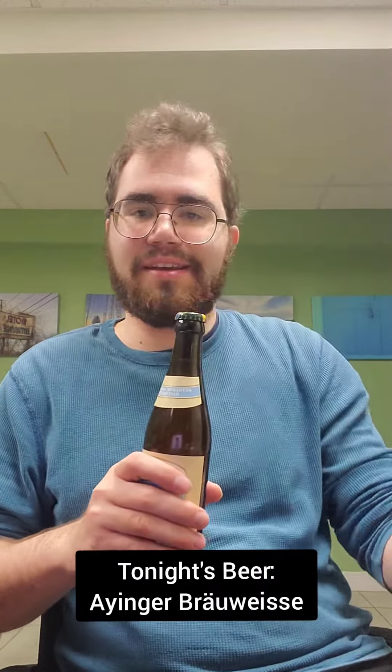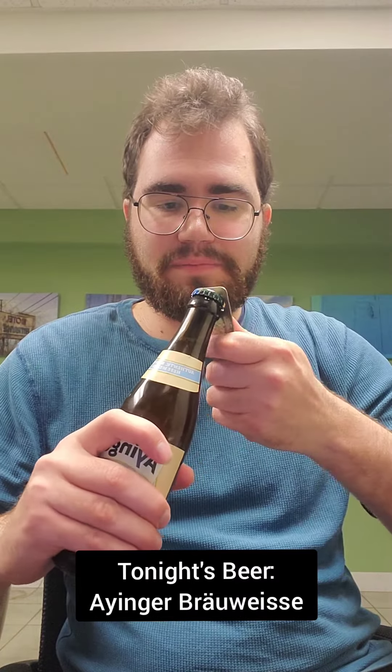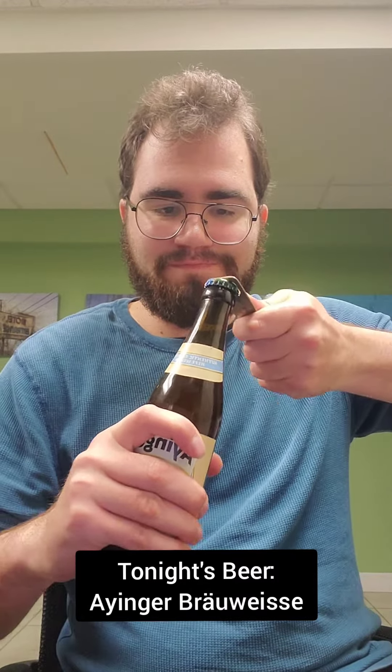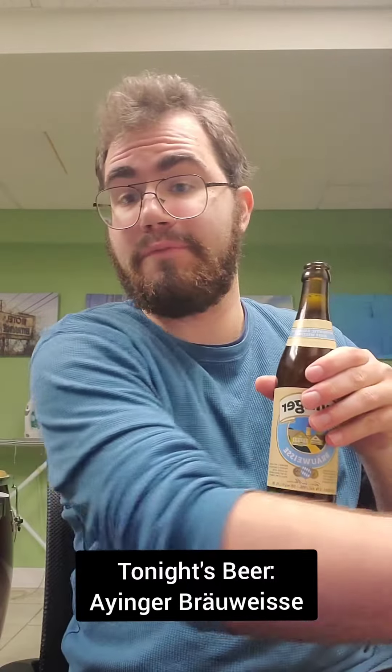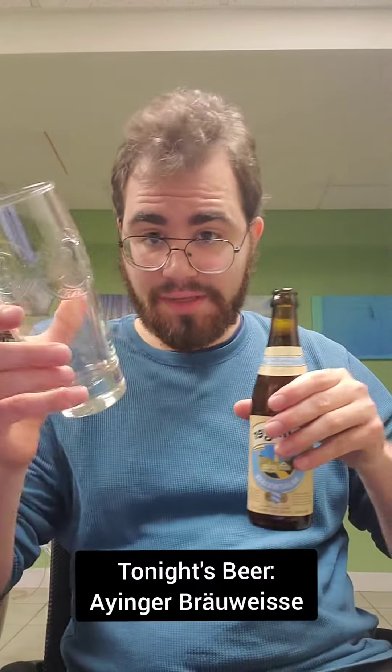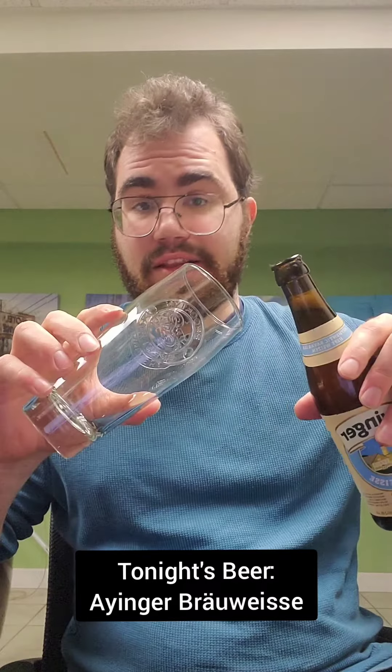All right, got a nice bottle opener and let's open it up. Nice hiss. Interesting cap fly-off. Kind of a nice glass here. Let's pour it in.